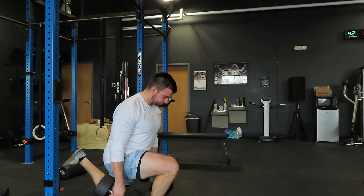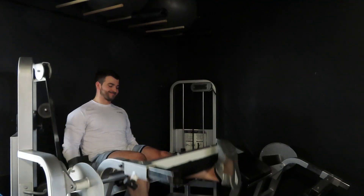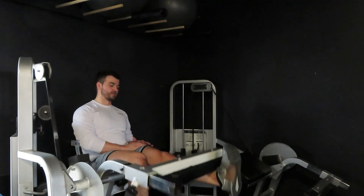All right, done with deadlifts — that was very strength focused. The back half of the workout is going to be very hypertrophy, higher rep, super sets — just getting after it. They're going to hurt, they're going to burn, and that's the idea. Next superset: you're going to do a Bulgarian split squat, 10 to 12 reps on each leg, then go over to a leg extension and do a single-leg leg extension.